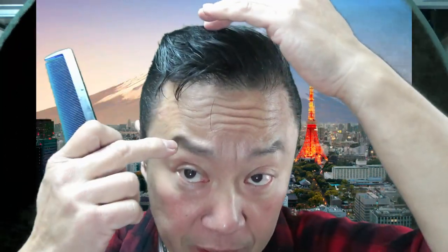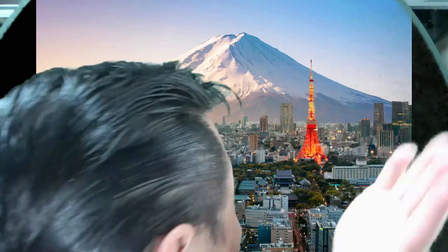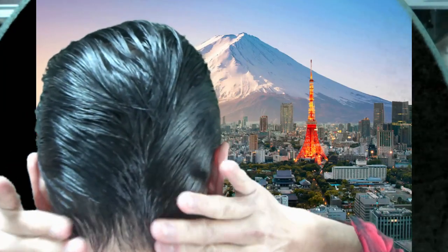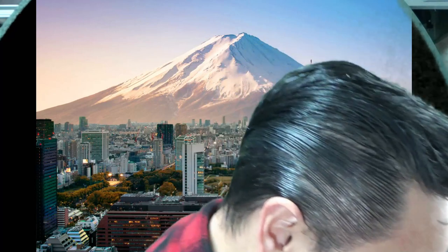If you have long hair it'll definitely come down, giving you this kind of greaser look. Just play with this pomade and design your own hair the way you like it — I'm just showing you how to use it. This product is excellent. I try to overlap it in the back like this. My hair is good to go and I feel confident.